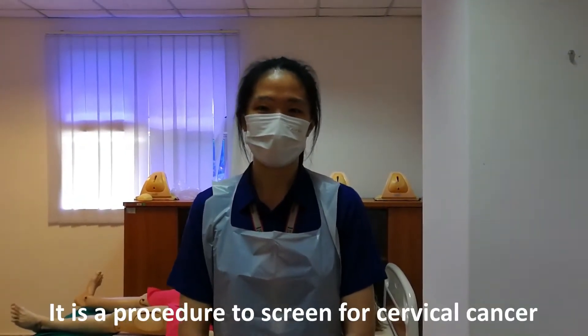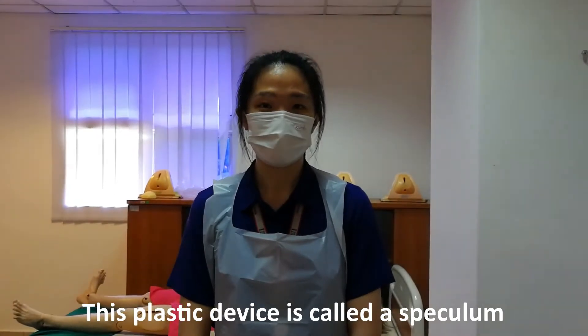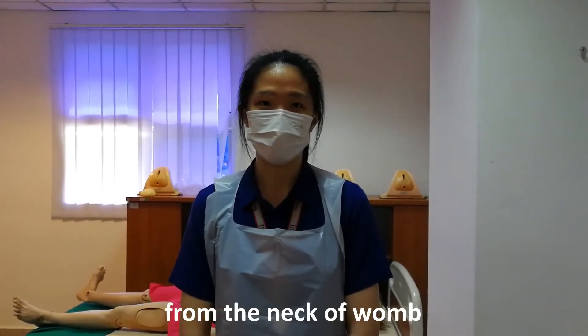It is a procedure to screen for cervical cancer. This procedure will involve me inserting a small piece of plastic device into the vagina. This plastic device is called a speculum. The speculum will allow me to visualize the neck of the womb, and I will also obtain a sample using a small brush from the neck of the womb.